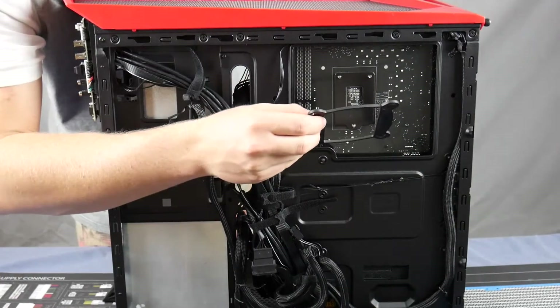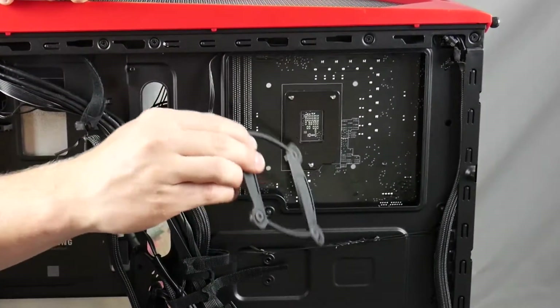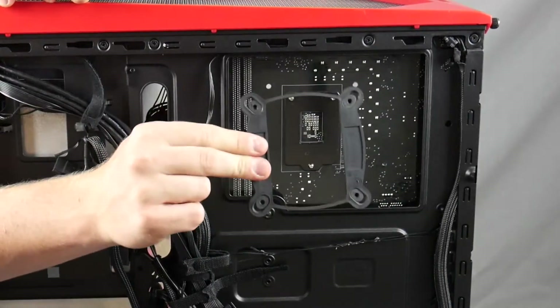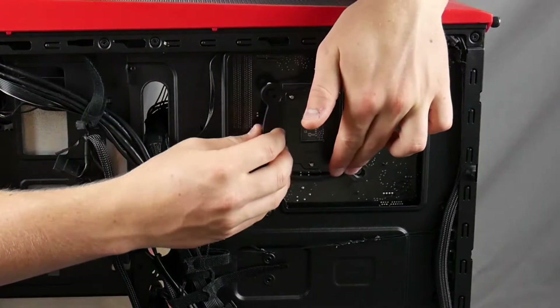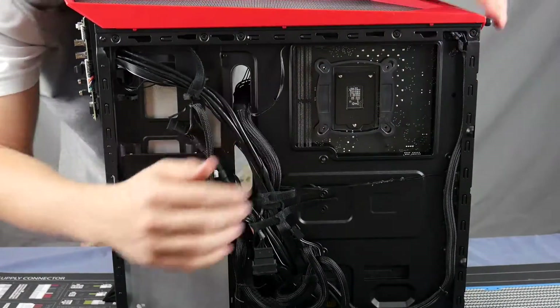Make sure you put the backplate on the right way. On the back of the motherboard there's a rectangle, and you want the corresponding hole in the backplate to align around that rectangle. Then just pop it in there and that's done.